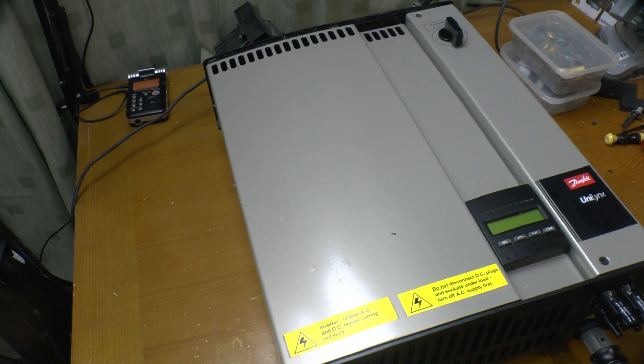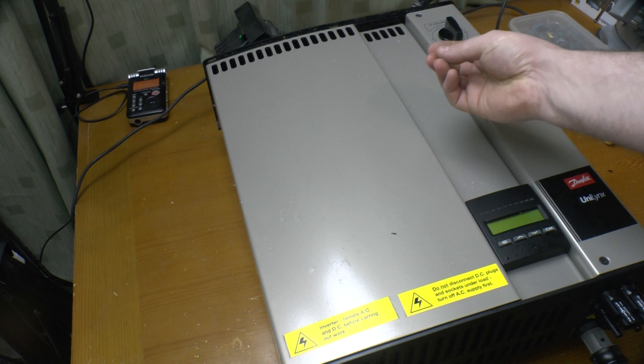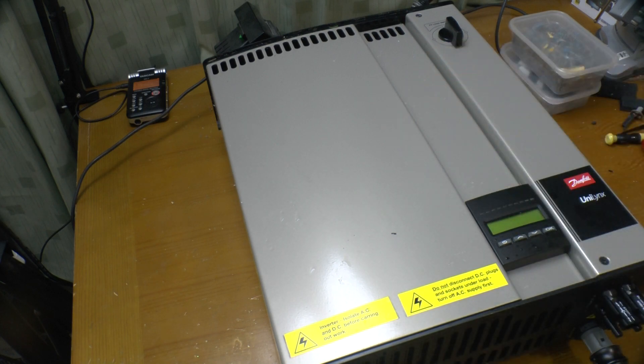Greetings. What I've got today is a Danfoss Unilinks 3.6 kilowatt solar panel inverter which I spotted at the recycling center in town and asked if I could take it — and yes I could. Does it work? I don't know. Am I going to plug it in? Not a chance. This is an indoor unit and as you can see it has been out in the rain. It's only rated IP21, so I'm definitely not going to plug it in to DC or AC.